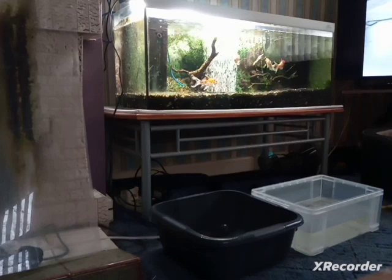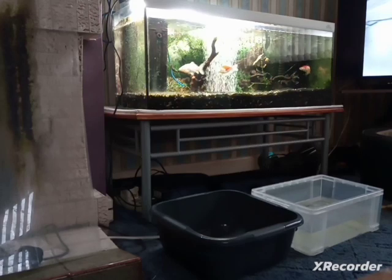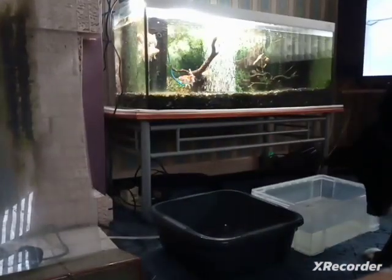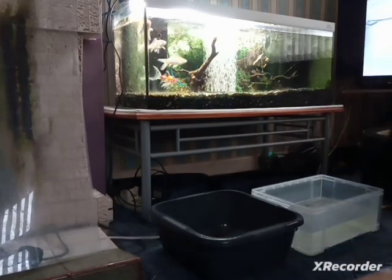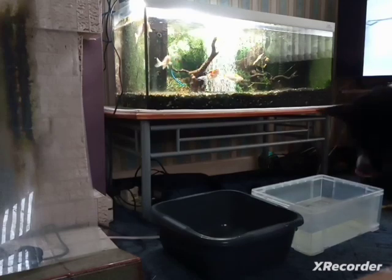A quick video on my 30% weekly water change. This week inside this tank is a Fluval U3 filter and a sponge filter. One week I clean out the U3 filter, the second week I clean the sponge filter, so I'm never cleaning both filters at one time.